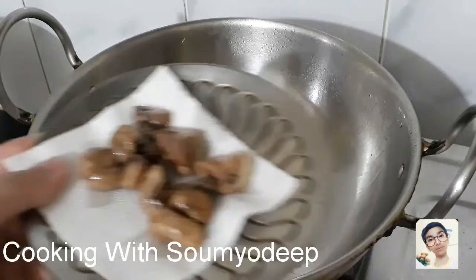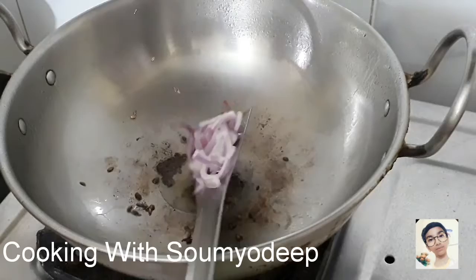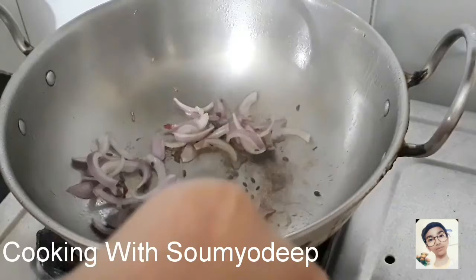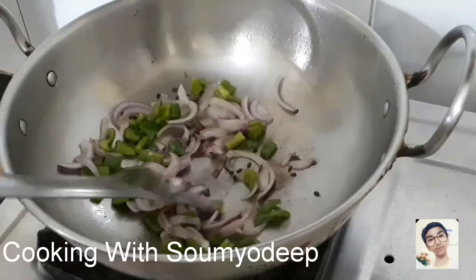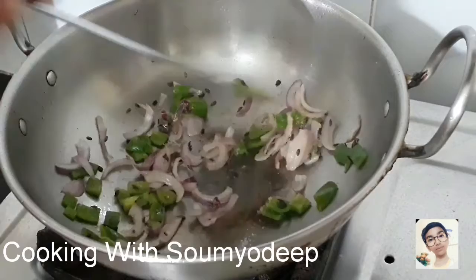Now we'll put some white cumin seeds in oil, then we'll put our onions and our chopped capsicums, and some salt as per taste. And we'll cover them.